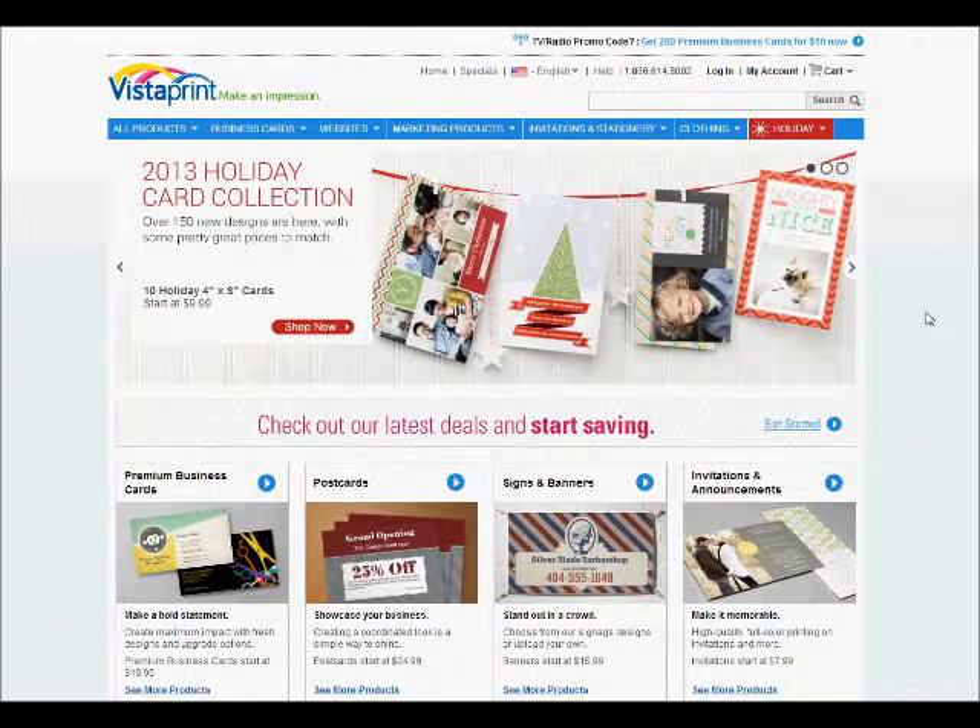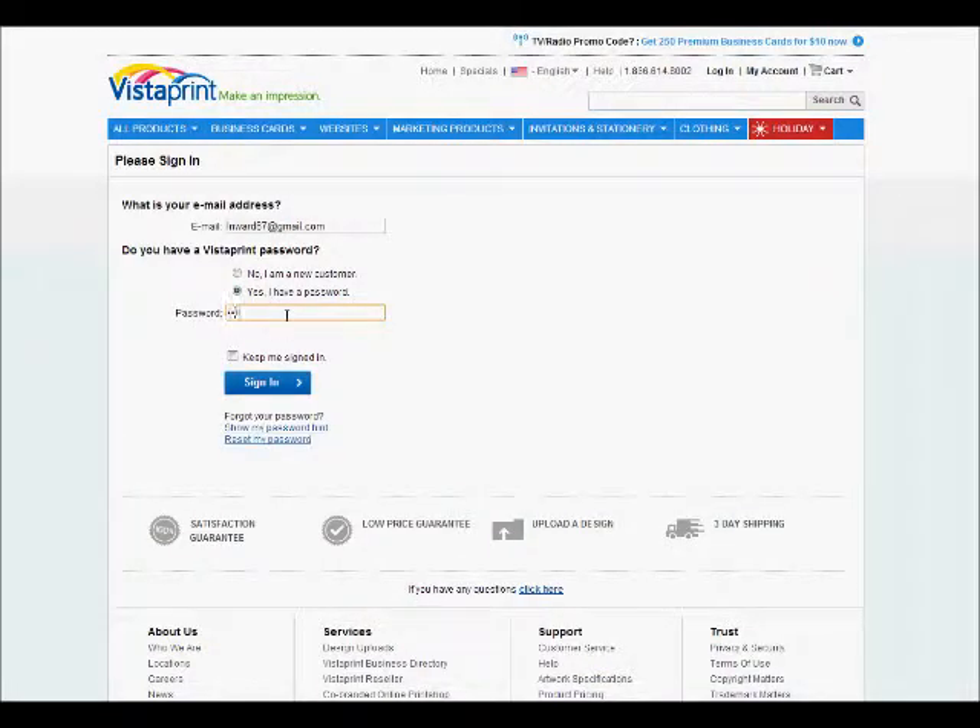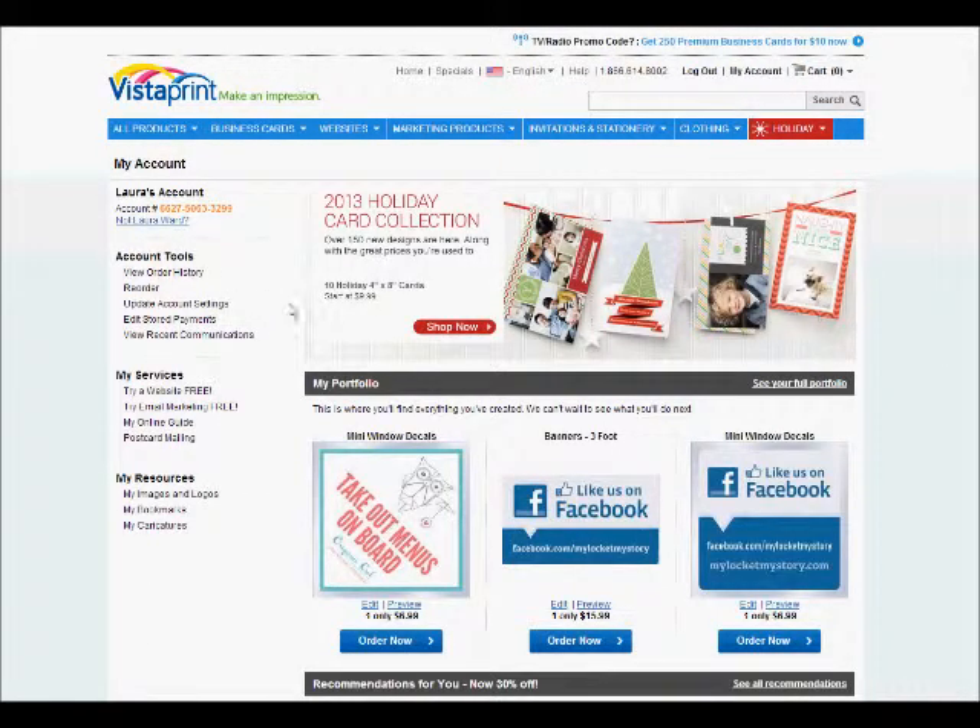Here we are at Vistaprint.com. What you will need to do is go ahead and register for a free account, but I'm going to go ahead and show you logging in. All I need to do is put in my password and then simply sign in. Now once I get to the first dashboard there are several things that I can do. It shows my portfolio on some things that I've been working on and also view order history. You can reorder from here — there are several things you can do from this point.